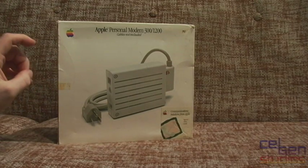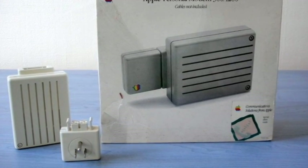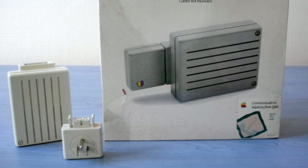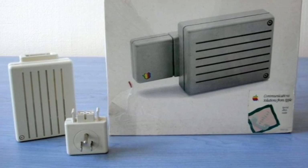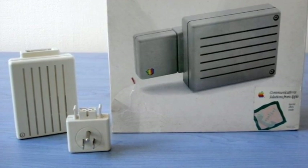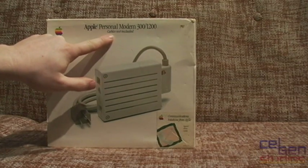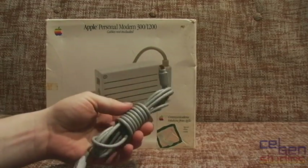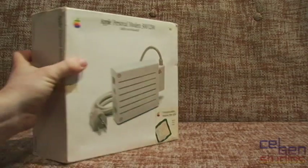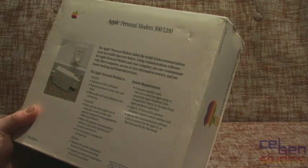Now there is a variation on this — exact same box, exact same unit — but instead of having the cabling we see here, it actually has a straight plug on it so you can plug it straight into the wall, or flip it upside down and it'll plug into a power bar and sit flush. We don't have that version here. It does 300 and 1200 baud; cables are not included, apparently. It uses Apple's fairly standard 8-pin mini DIN cables, so we'll figure that out later. The box says: 'The Apple Personal Modem makes the world of telecommunications more accessible than ever before.'